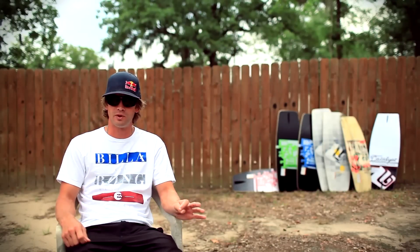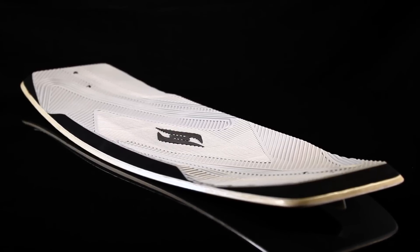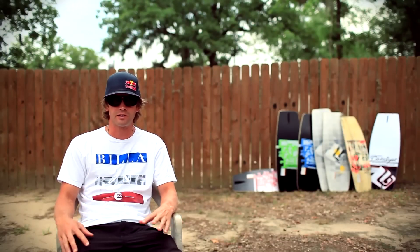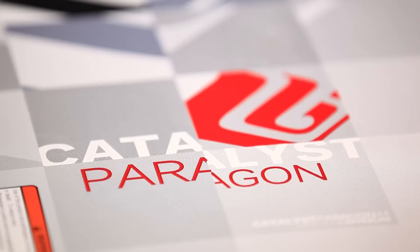The next board we have is the Paragon. It's also a wood board with an EVA concave top deck, and that's just a great board. It has a concave like the higher-level boards do, but it's also going to be great on the cable and just a good board to get you started.